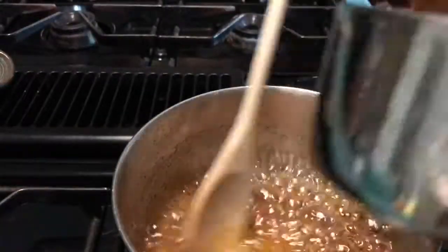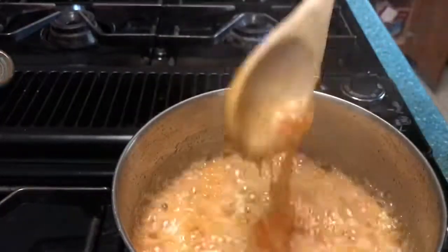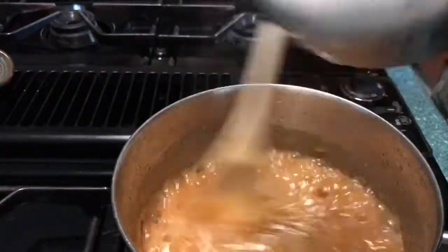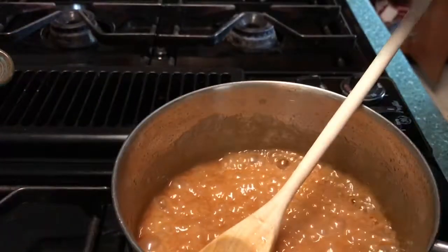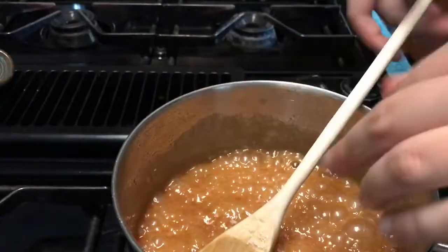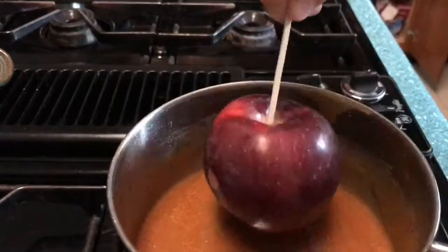When it's ready, turn off the stove and add in half a cup of heavy whipping cream. Then add salt — as much or as little as you'd like. There's also an optional vanilla that you can add in, but I didn't do that because I prefer the flavor of the caramel as it is. Then you're just going to stir it all up and add in your apples.